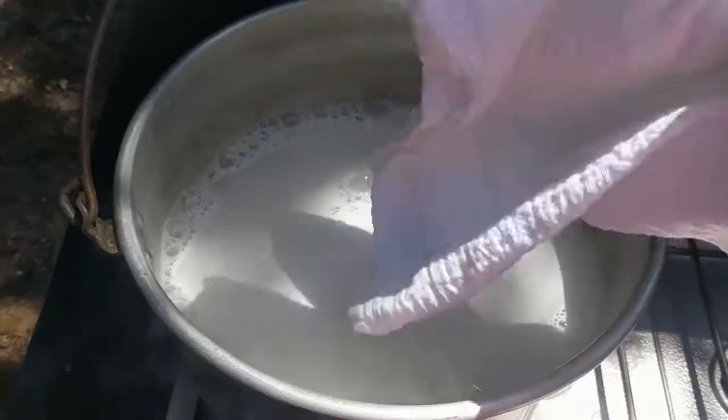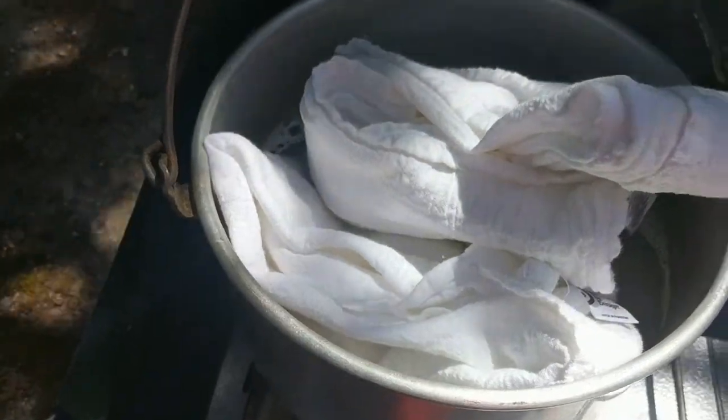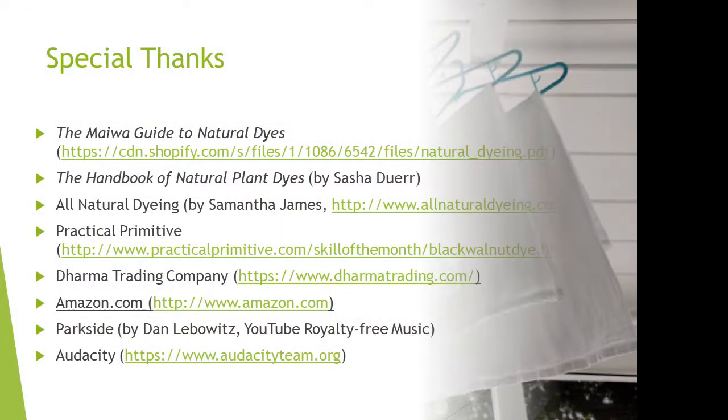I wondered whether the Blue Dawn might contain dyes that could themselves bond to the fibers, but that didn't seem to be the case. Also, the Dawn seems sudsier than the Synthrapol, so may have required more water for rinsing. At this point, you can immerse the wet fabric into your mordant or dye bath, or you can air dry the fabric and store it until needed. Label it so you know that it was scoured.